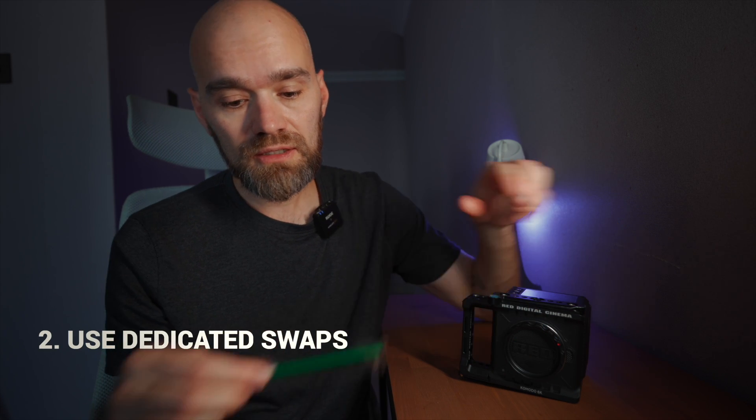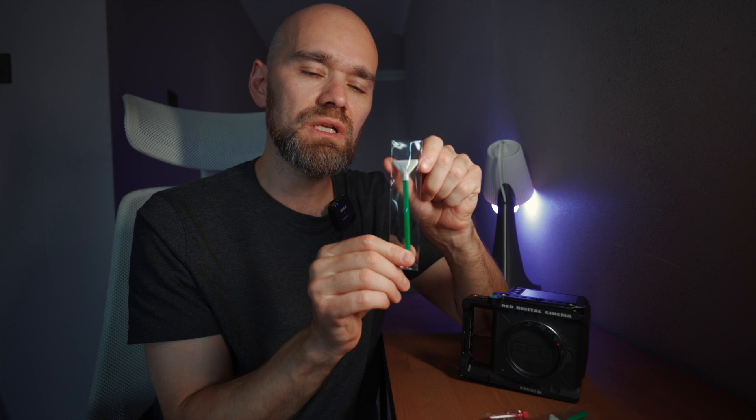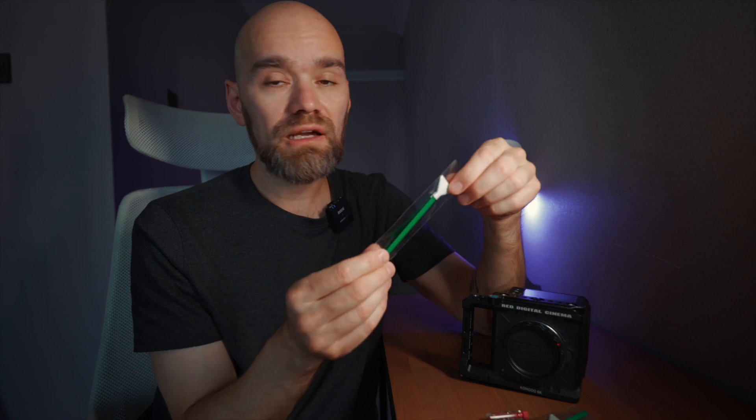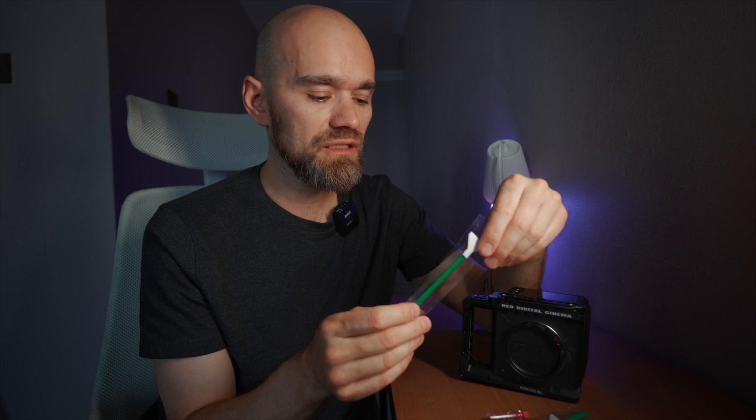Second, use the dedicated swab for cleaning the sensor. The swabs I used are 24 millimeters. I will give you the link in the description — it's not affiliate, so I don't make any money from it. I've used them before and keep using them.